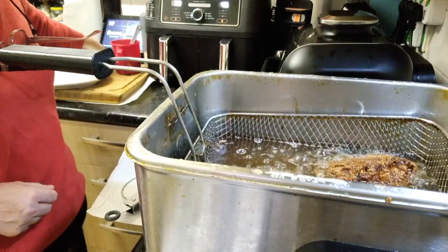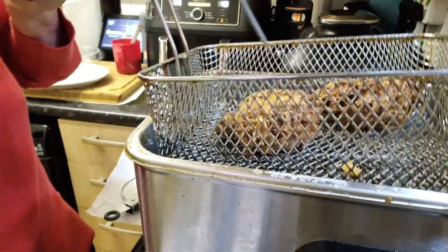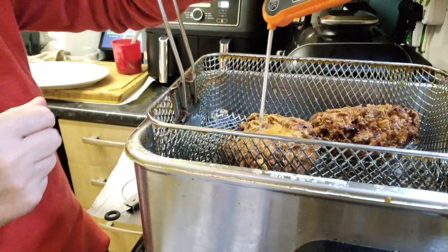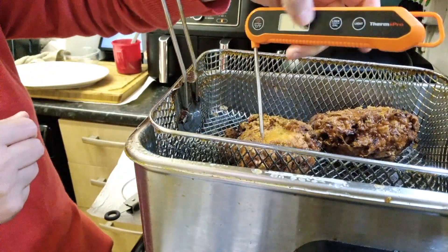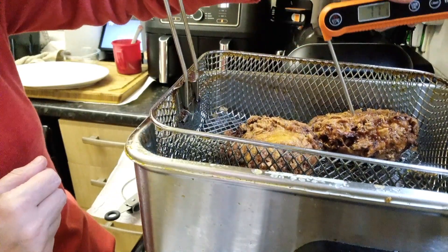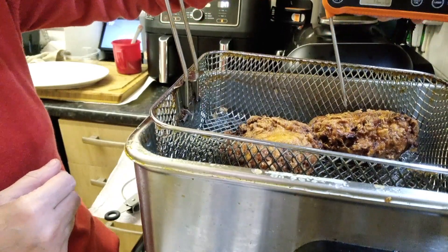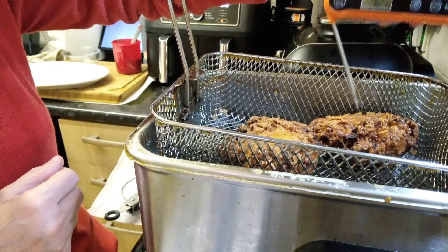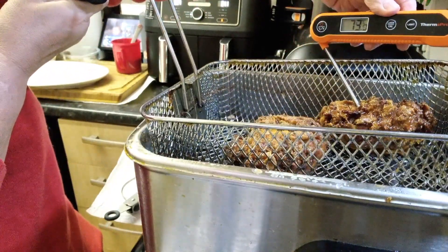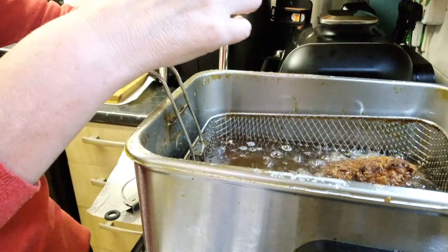The timer has gone off again for the chicken thighs. Let's test them the same as before. Reading 76°C — I'm going to leave that one in for a little bit longer.